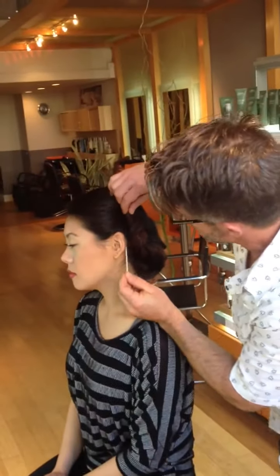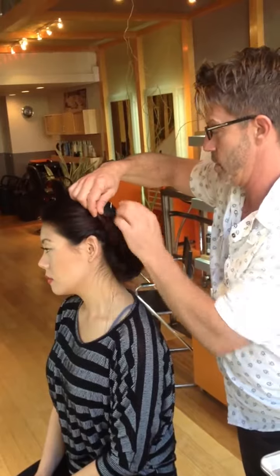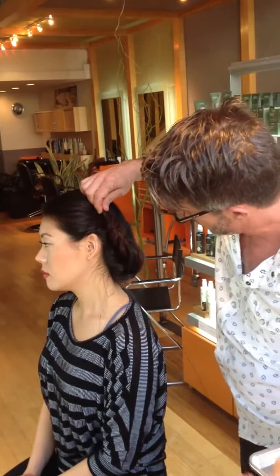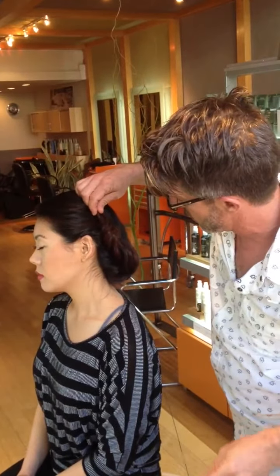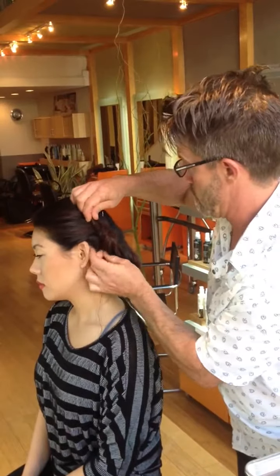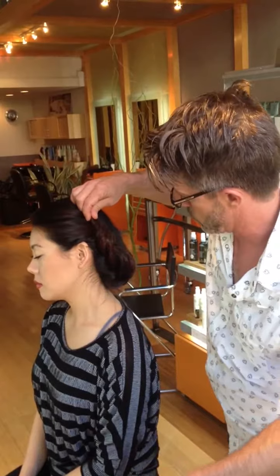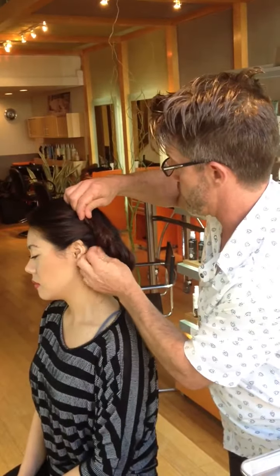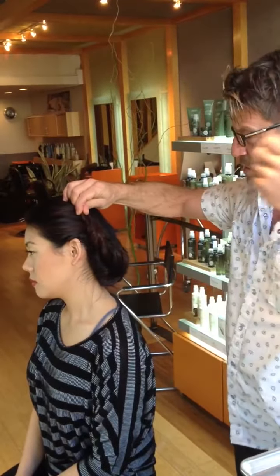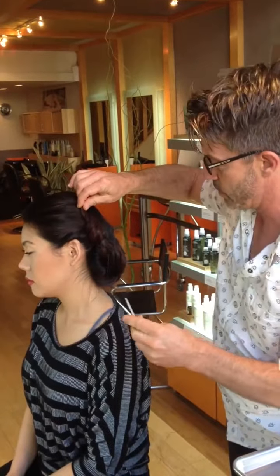I'm going to go in right at the head shape here and we're going to pull this through. We want to make three passes through the hair before we start to put any real tension on it — this will help it lock into place. So there's one, there's two, and then three. And then after you get your tension, you can start just kind of winding it in and securing it into place.